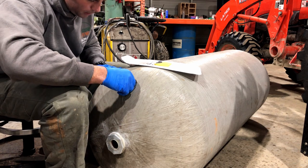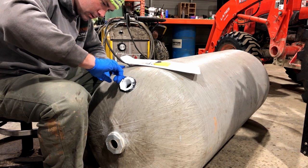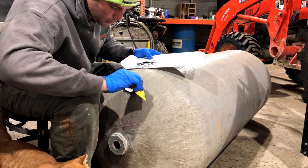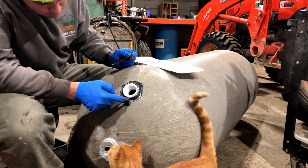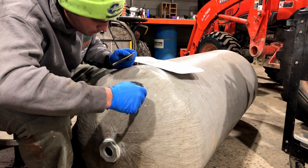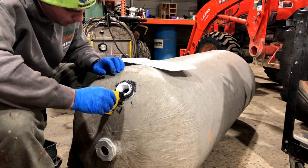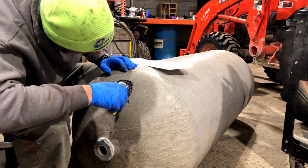All right, so we got the JB Weld on there. What I'm going to do is make some more and just make sure these edges are all sealed up really nicely, because this has got to be watertight. Don't be afraid to use this stuff — it's cheap compared to all the rest of the stuff we're going to be using. Well, this certainly isn't going to win any awards for being pretty. Make sure you keep all this stuff out of your threads, and I think that is going to do it for us.